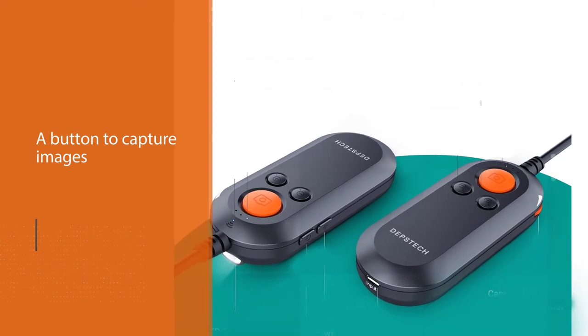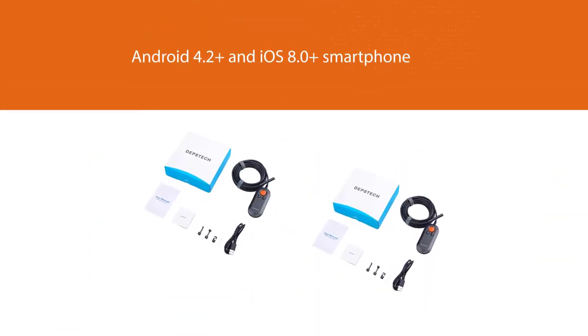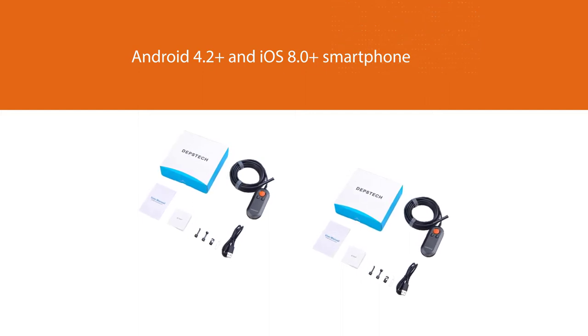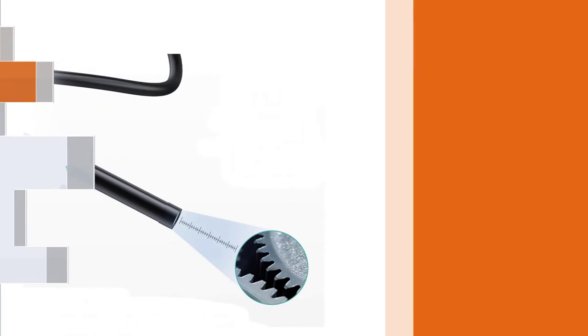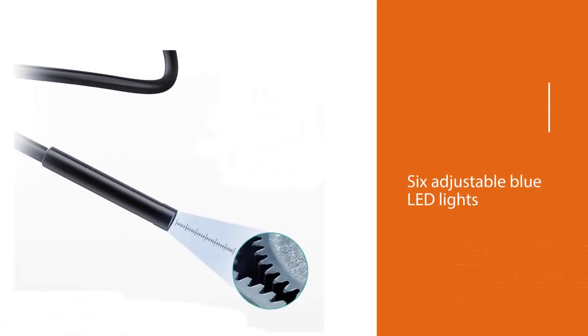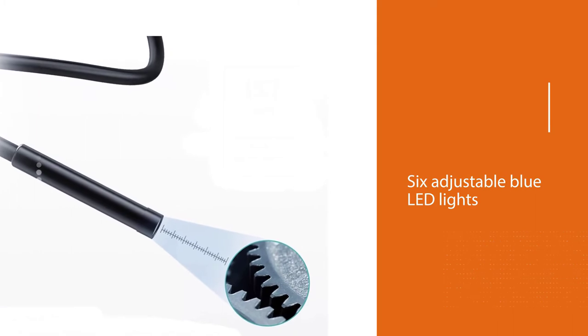Unlike its previous version, this camera has a button to capture images more easily. It works perfectly with Android 4.2 and above and iOS 8.0 and above smartphones. It also has six adjustable blue LED lights on its camera tip to improve lighting in dark or low-light areas.